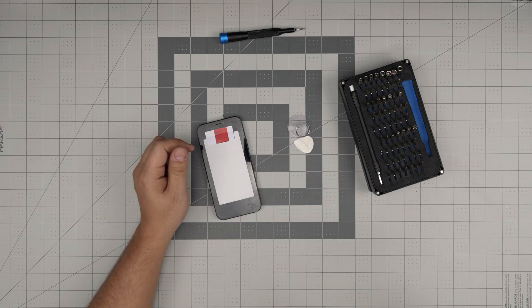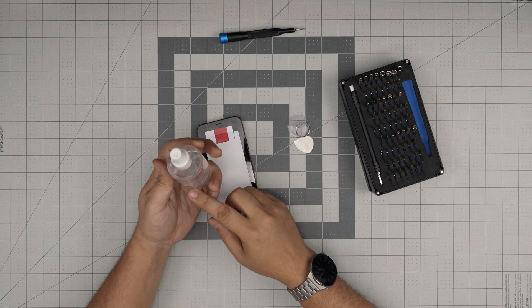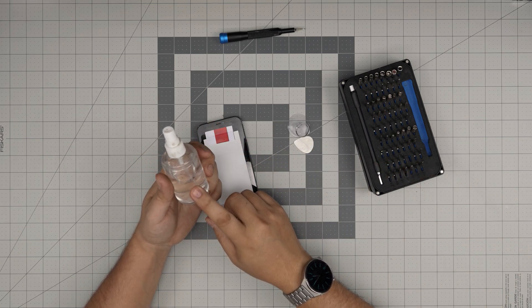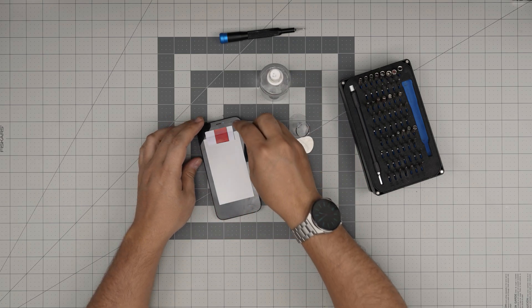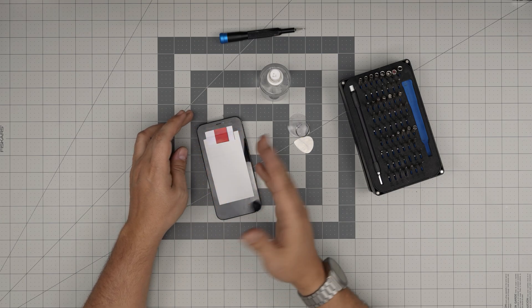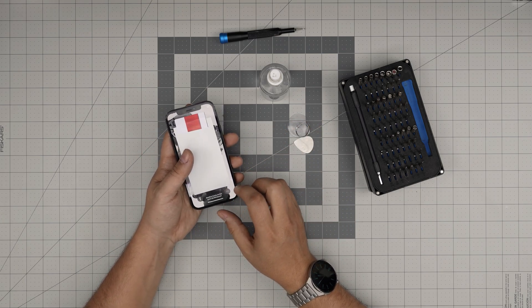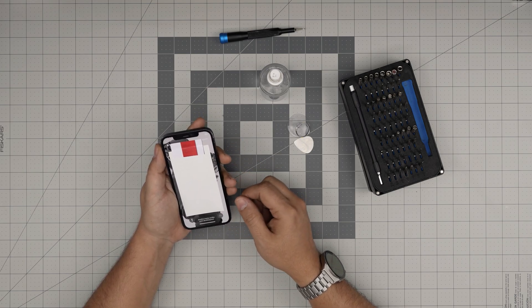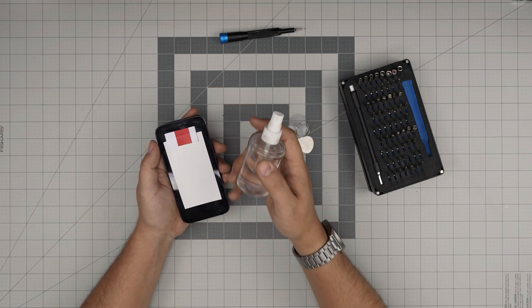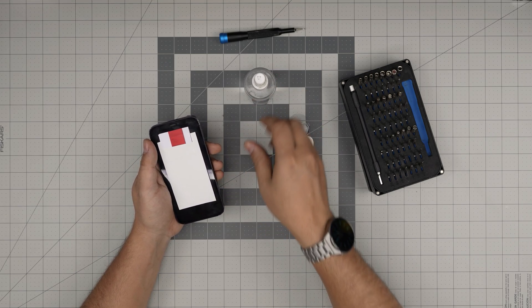You need 99% isopropyl alcohol. These are not conductive and they're really good for removing adhesive. I see lots of videos where people heat it up on a heat plate — I don't like heating it up because it can damage the screen, the brightness, or the LEDs. So I'd rather use alcohol; alcohol is much more suitable for opening these cases.